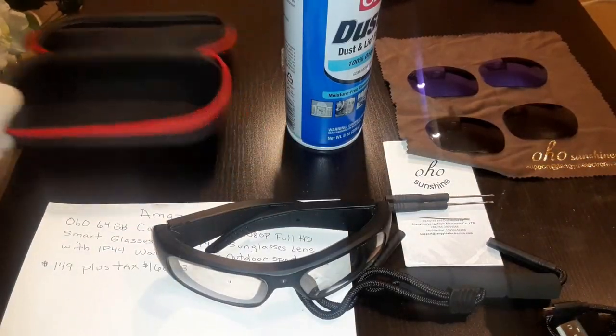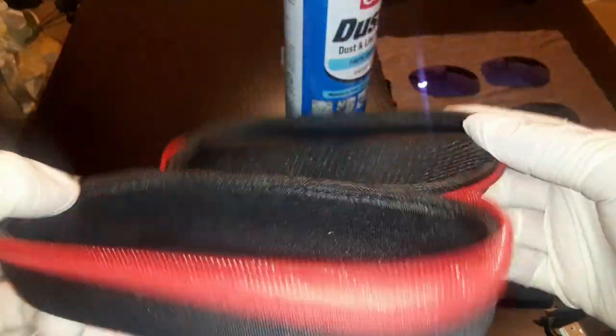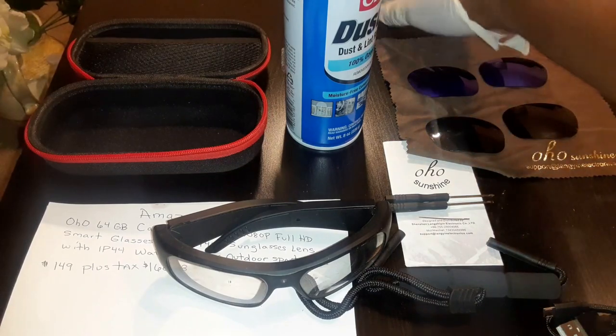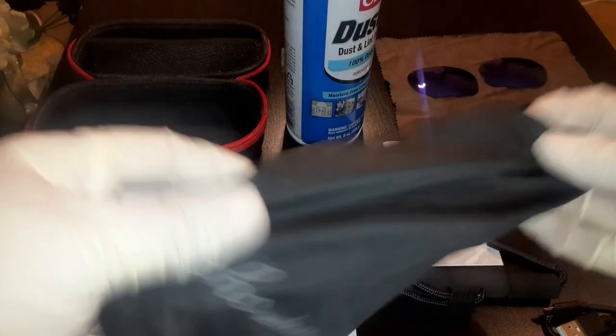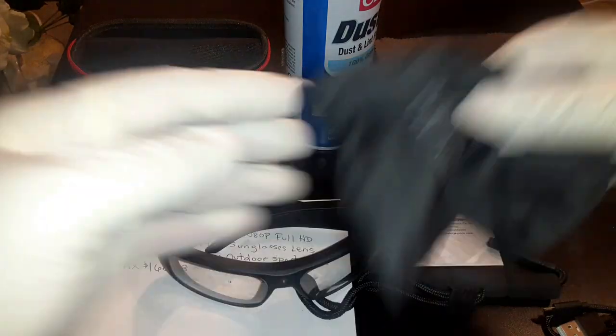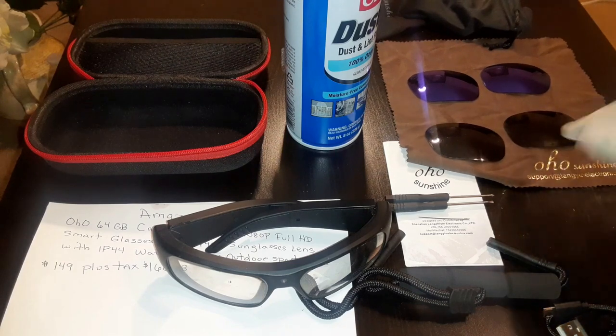These glasses also come with a pouch where you can keep all your lenses and charger, a silk pouch, and a little brown cloth to clean your lenses with.